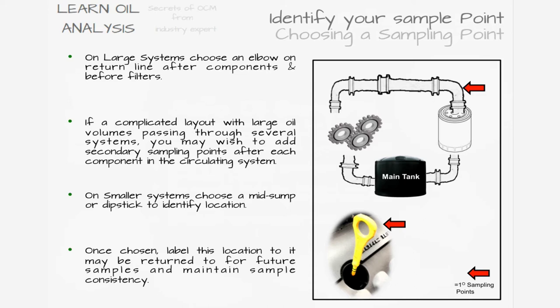On very large and complex systems you may add a secondary sampling point after individual components or machines. If sampling a large storage or header tank, top, middle, and bottom samples help give an overall picture of the tank. For greased bearings, you can use a dedicated grease extraction needle, or when introducing new grease, collect the old grease as it is pushed out for sampling midway through the process.